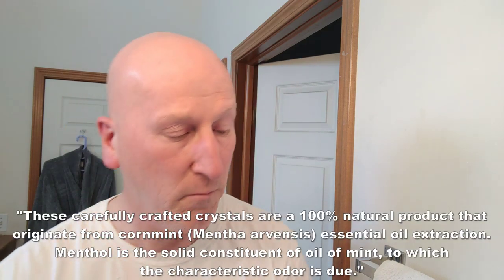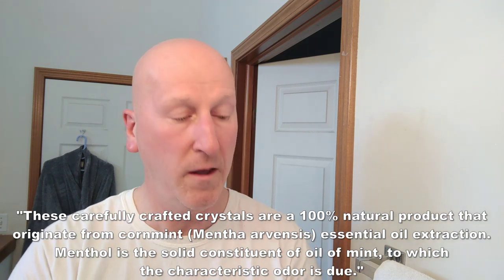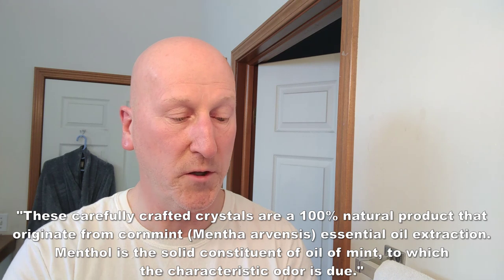Before I clear the deck, I want to share some information from their product page regarding the menthol crystals for the Chill Mill. This is about the refill, but it also describes the menthol crystals in here. These carefully crafted crystals are a 100% natural product that originate from co-mint, mentha arvensis, essential oil extraction. Menthol is a solid constituent of oil of mint, to which the characteristic odor is due. It's a natural product — it gives you a really great sensation during your shave. The post-shave feel, depending on how much you put in, is absolutely awesome. I used it for a head shave the other day — wow, that was great.